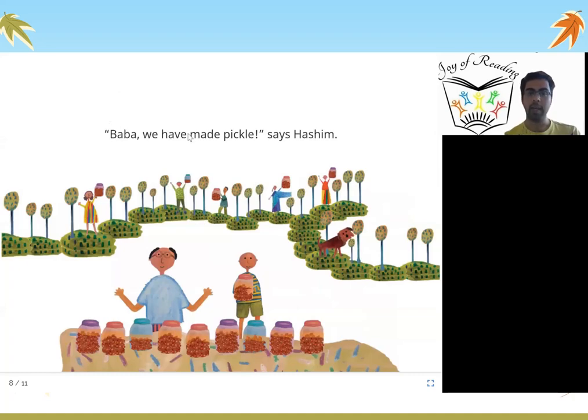Baba, we have made pickle! says Hashim. By putting oil and salt in the mangoes, Hashim and Baba made mango pickle. Have you eaten mango pickle? It is very yummy and tasty, and mango pickle does not get spoiled for a long time, unlike mangoes which can get spoiled very quickly.